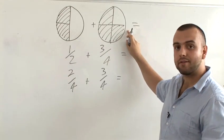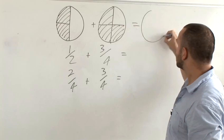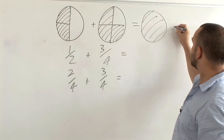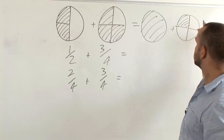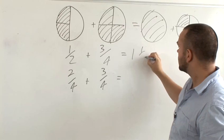Then you can ask how many will you have if you add these together? Well, one of the slices can go in there, so we'll get one whole pizza, and there'll be one quarter left over. That shows very clearly that the answer there is one and one quarter.